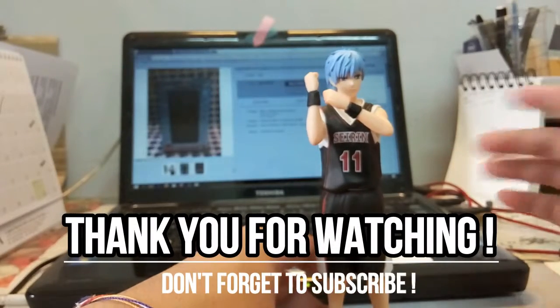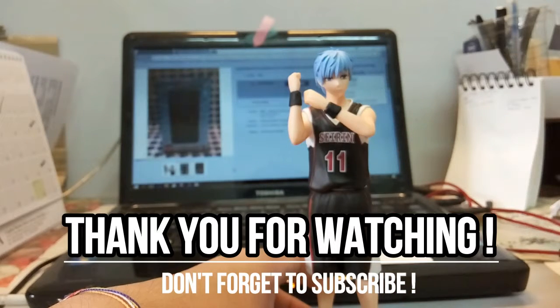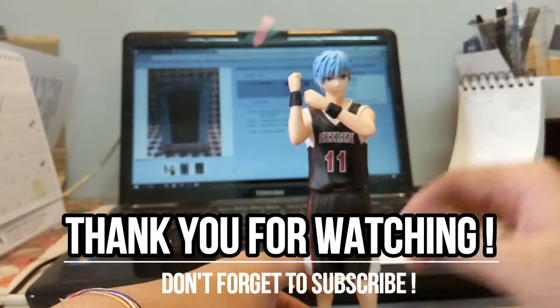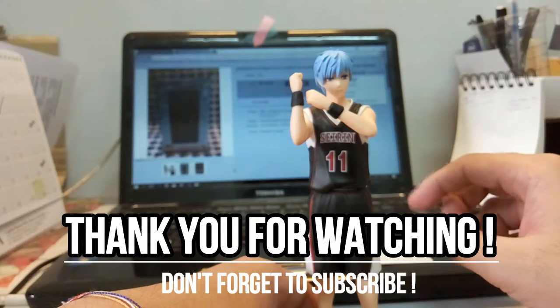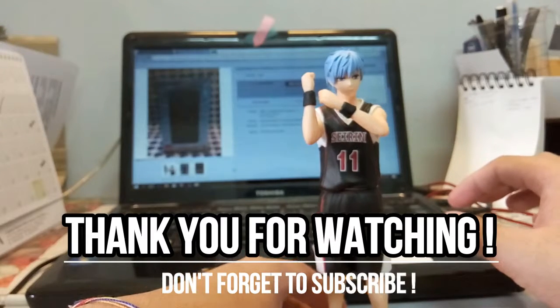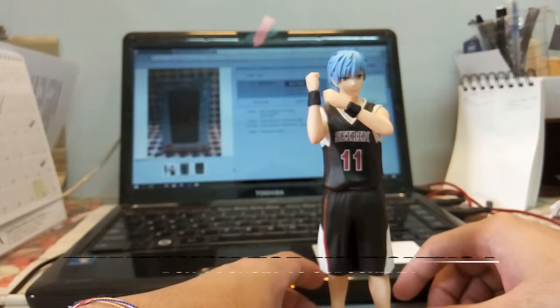Hopefully this is an original figure. That's it for today's figure review — I hope you guys enjoyed it. If you did, please drop a like and subscribe, as there will be more videos and Gunpla reviews coming very soon. I'll see you guys soon and I hope you all have a very good day.